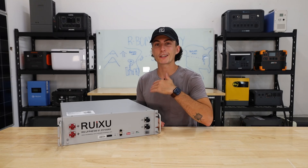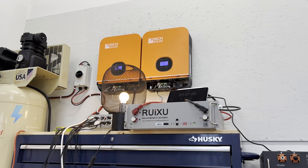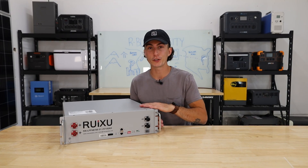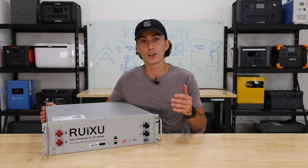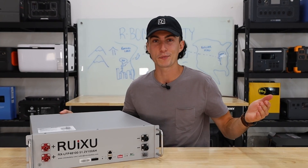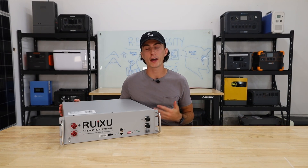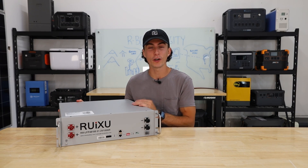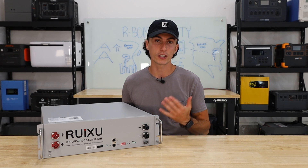We also like that this works with a ton of different inverter brands — basically any popular inverter you have should be able to work and communicate with it, which is really nice. The expandability is also a huge one: up to 32 units paired together is a massive system. With 160 kilowatt hours, you could probably power Tiny Baby's tiny house for like three years straight. And we also like that there is a heated version of this battery — if you're in a cold environment, you can get the self-heating one for a little extra money.